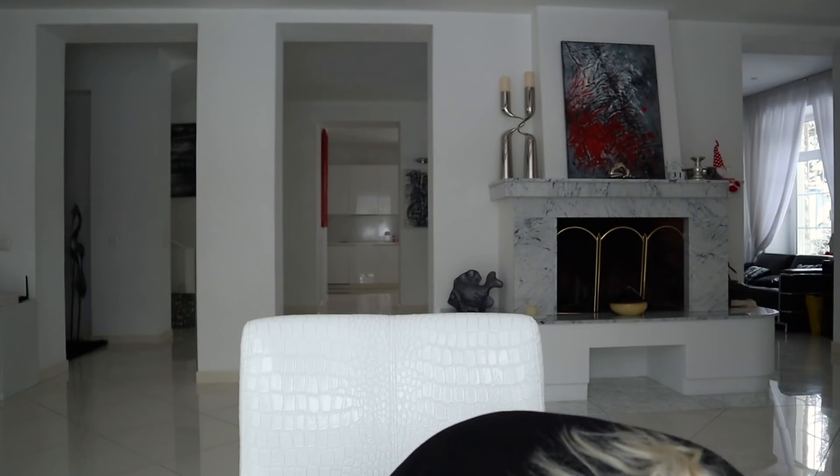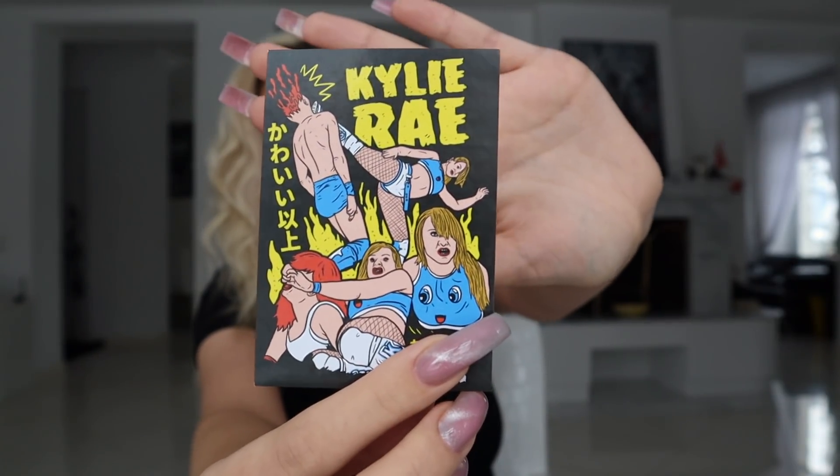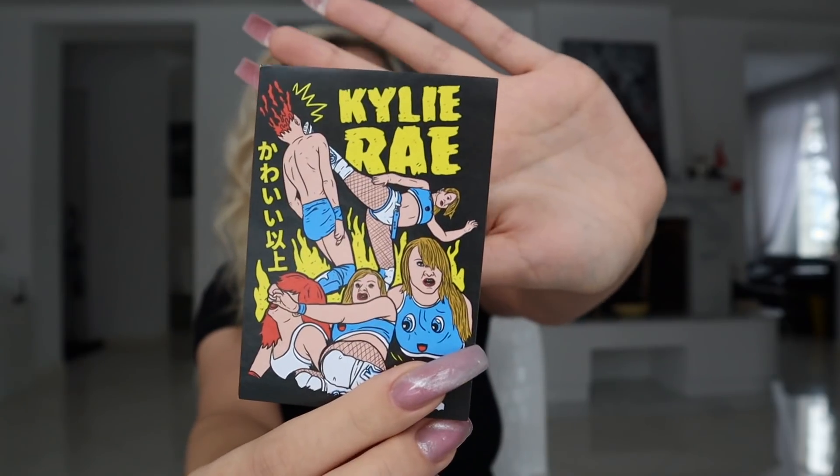There was one more thing I didn't notice at first — there's a Kylie Rae sticker. How cute is this? I love the design and the colors of this, and Kylie Rae is so good. This is a really, really cool sticker to have.